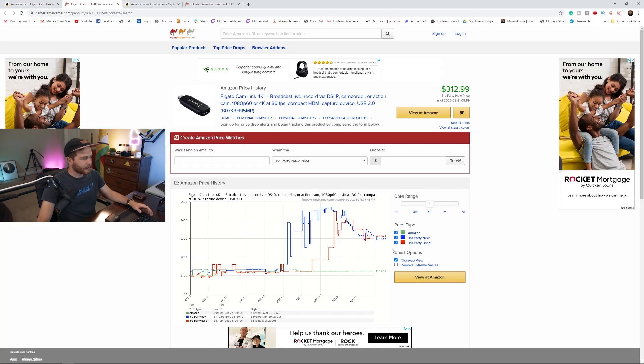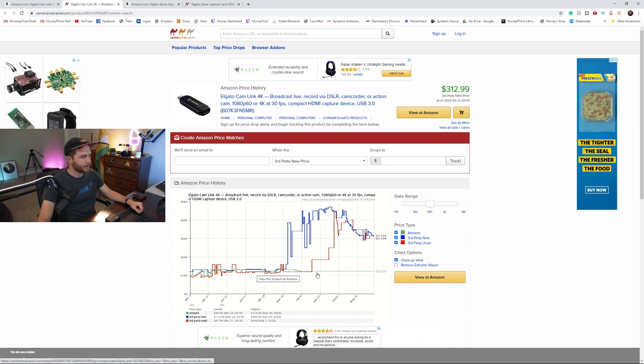As you can see on my screen, CamelCamelCamel.com — I don't know why it's called that, it's a weird name — tracks the prices of Amazon products. You can see it used to be down to like $122 for a Cam Link, which is the normal price. Amazon doesn't have it right now because everyone bought it. Third parties have hiked the prices up to like $450, $400, and now it's around $312 to $314. Do not buy it right now. Wait until it comes back in stock through Amazon or Corsair, or until Elgato sells it again.